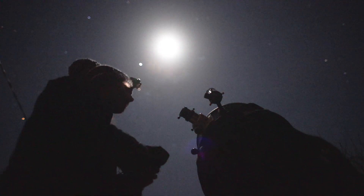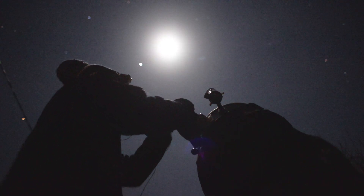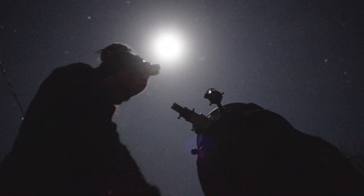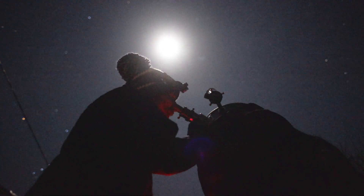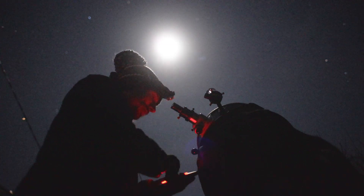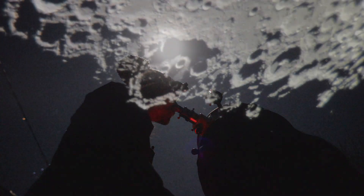I'm going to put my six millimetre eyepiece in that I like using. This should look really amazing. Let's see how this looks through the six millimetre. Just gotta focus it. Oh my goodness. That is absolutely surreal.